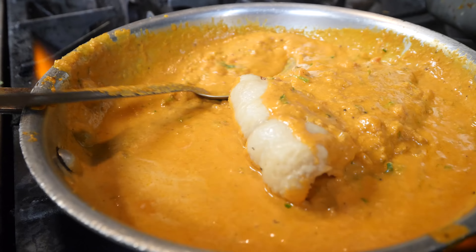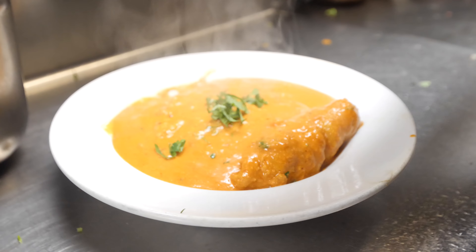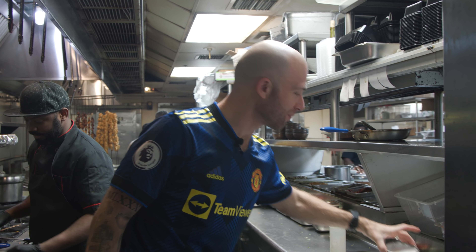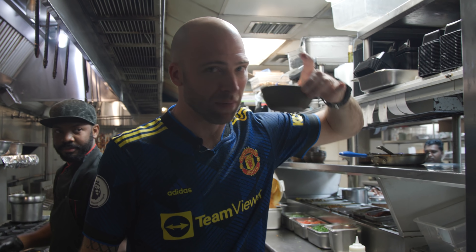Very easy process — he added the fish, then cilantro, and then cream on top, and we're done. All right guys, we are ready to go home and eat the Goa fish. It looks incredible. My favorite part of this whole process was the coconut milk.